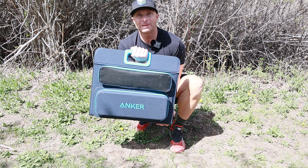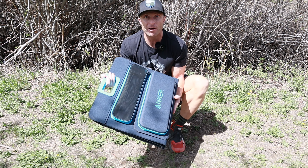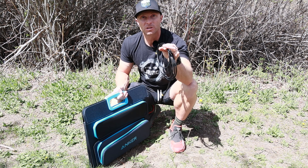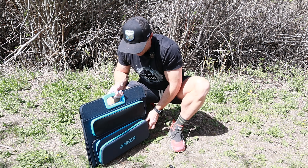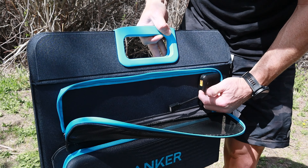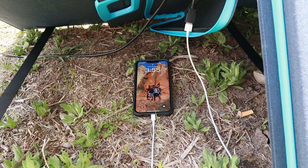Next we're going to talk about the Anker solar generator that we can hook up to the 757 to give it more power. This comes in a nice briefcase-style form factor and even has onboard storage for all the cords you need. Here is the solar charging cord — we're going to take that out and plug it in. A cool feature of the solar charger is that it has power for regular USB and USB-C, so I don't even need the Powerhouse 757 — I can power devices like my phone right from the solar panel.